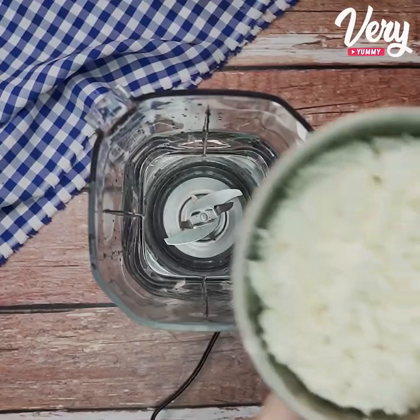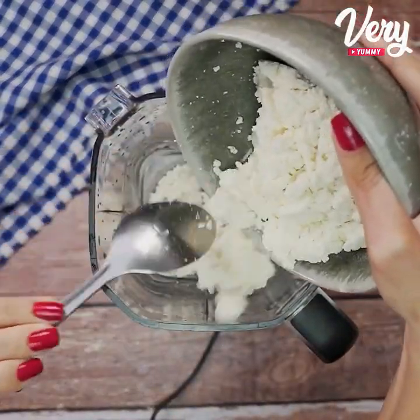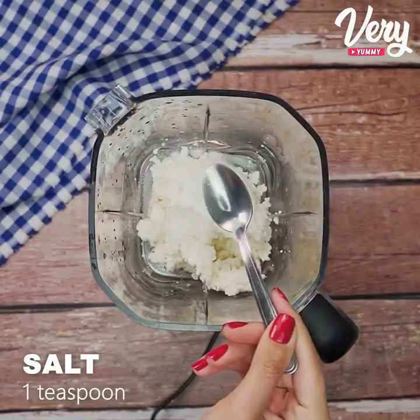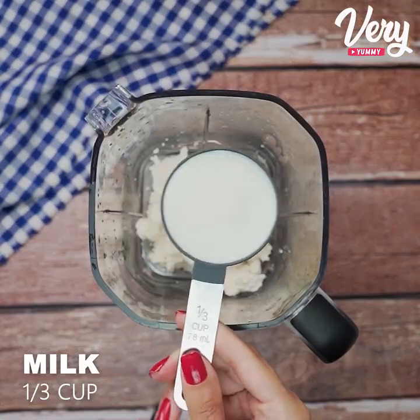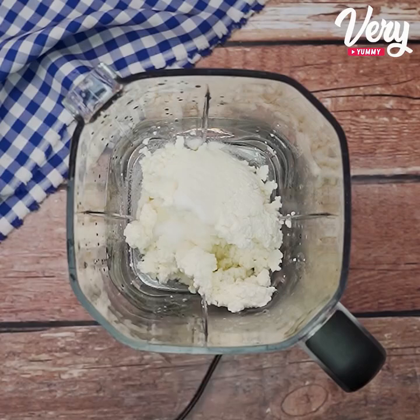Take it all to the blender. Add one teaspoon of salt and one third cup of milk. Blend it for two minutes.